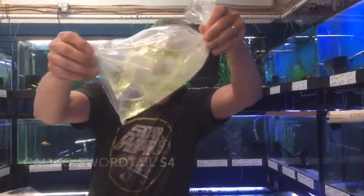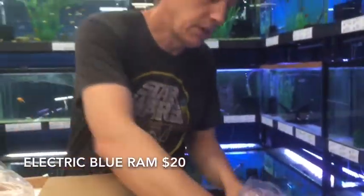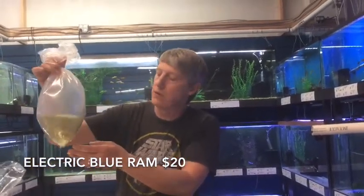These are Electric Blue Rams, individually packed. We try to keep them in good shape — we love our Electric Blue Rams, but they are quite sensitive on shipping and otherwise. So always take extra care when acclimating them.